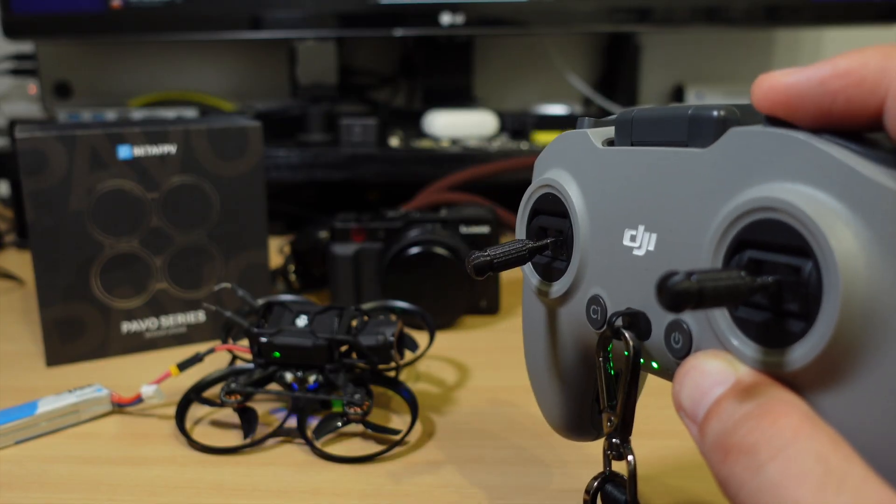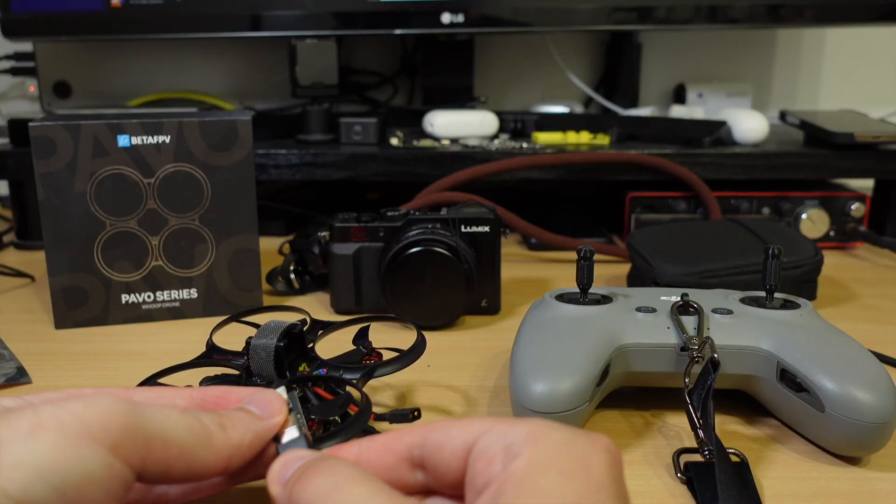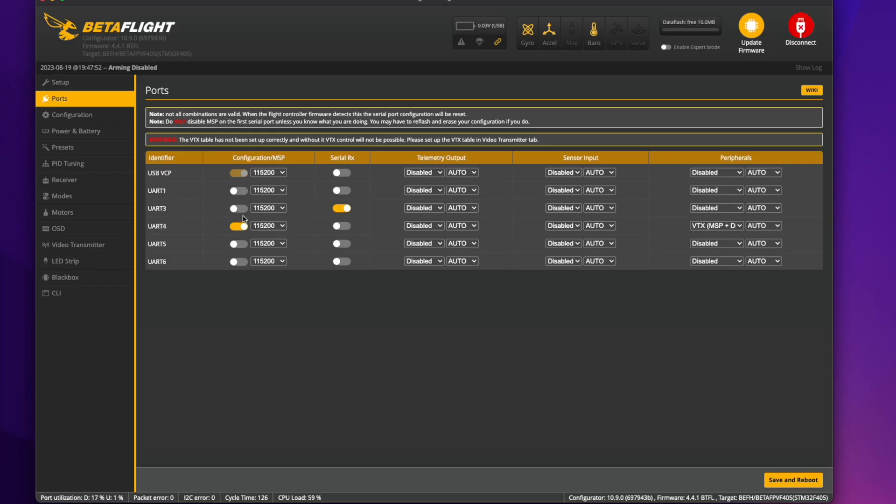But nothing is going to work until we plug the drone into Betaflight and go to ports. It is configured to Express LRS, which is connected on UART3. So let's uncheck it and select UART6 instead, where the DJI receiver is plugged.